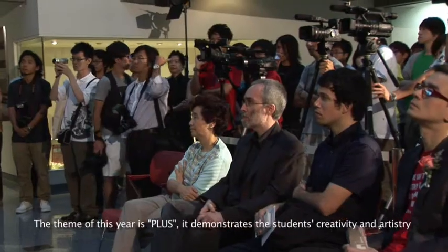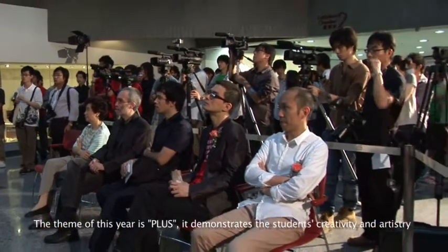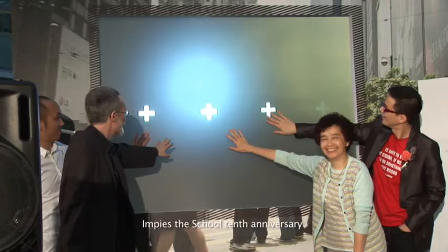So the theme of this year is CES Plus, which demonstrates the students driving creativity and artistry. The plus sign looks like the Chinese character for TEN, implying the school's 10th anniversary.